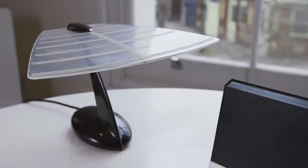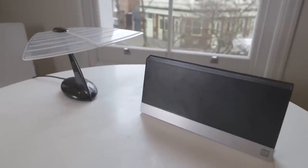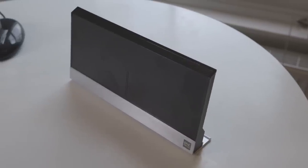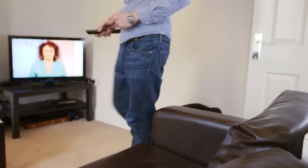Indoor aerials are not always the most attractive looking things, so you might want to tuck it away on the top of a shelf or somewhere where you're not going to see it every day. And once you've found the best position for your aerial, we'd advise you to secure it — perhaps with blue tack, adhesive velcro pads, or some aerials can even be wall mounted.